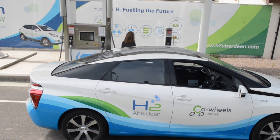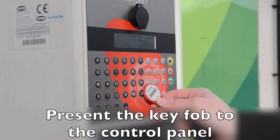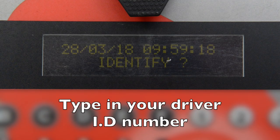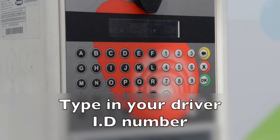You now need to connect your vehicle to the fuel system. Firstly, go to the control panel and use your fob to make contact by placing it on the zero. Now enter your driver identification and press OK. Please contact the car club or vehicle manager if you don't know your ID.